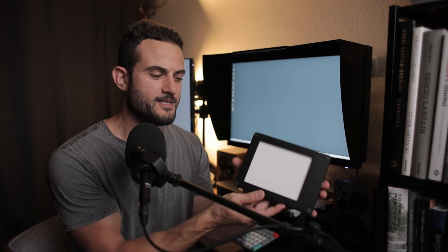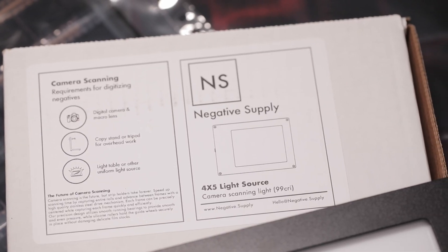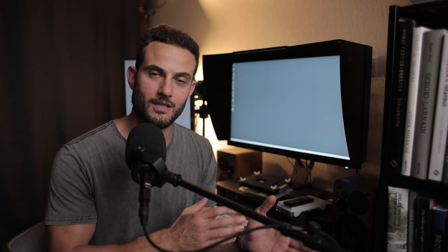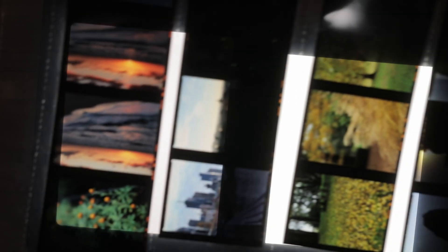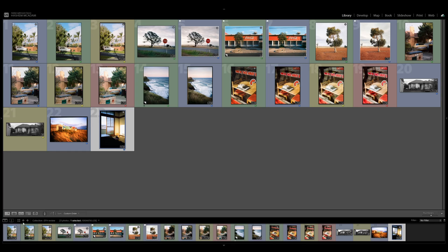Most recently the people at Negative Supply were nice enough to send me their 99 CRI basic light source for digitizing film with the camera. I used this to compare some of those previous light sources and put this video together to give you an idea of some of the differences when it comes to light sources with different CRI. If you're not familiar with CRI, it stands for color rendering index, and it's basically an indication of the accuracy of the light source — how well it can render colors within the different spectrums, and therefore give you differing results especially with color film scans.